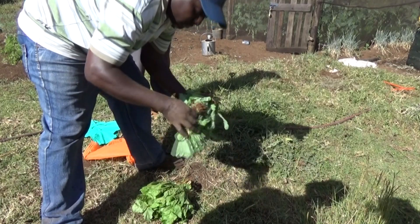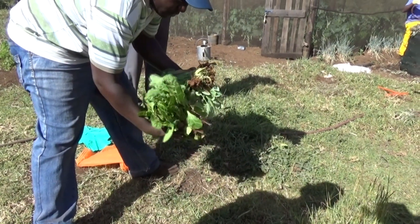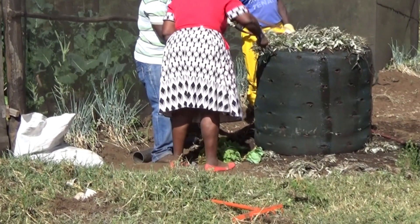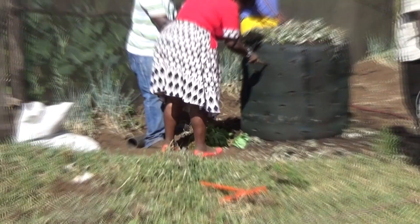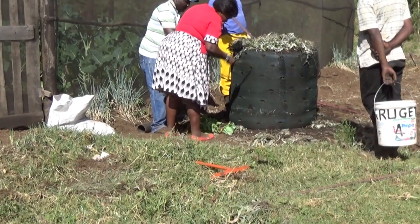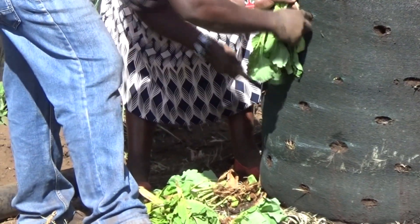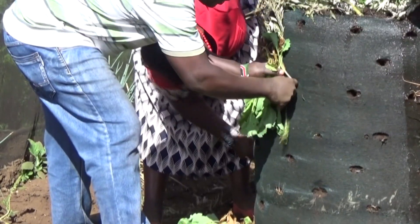The bag is now ready for plants. We have kale for one side and spinach for the other side, with peppers for the top. Carefully select the kind of plants for the sides and different plants for the top. The sides are limited to plants like kale and spinach which can curl up and grow. The top can take a wider variety of plants such as cabbage and capsicums.